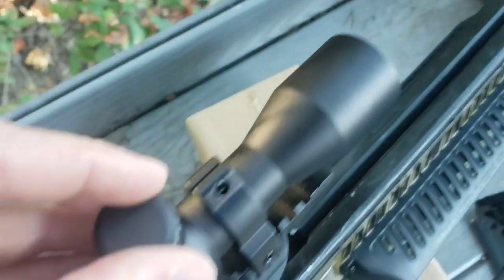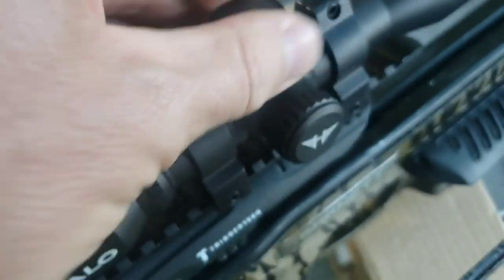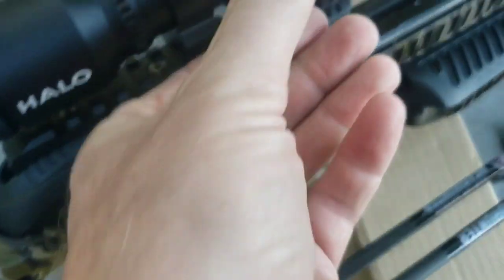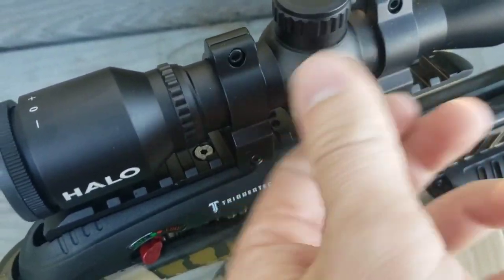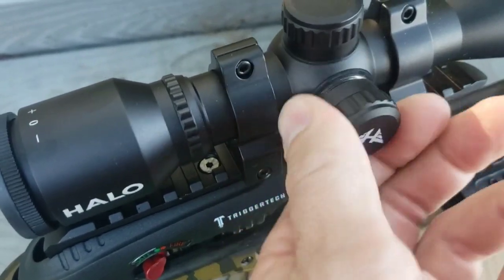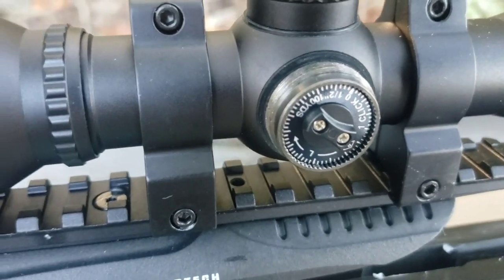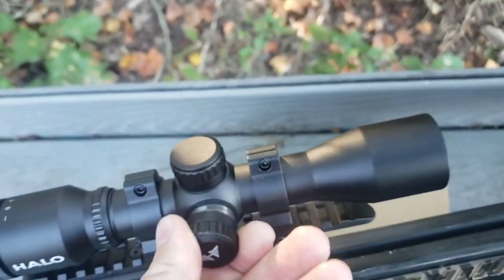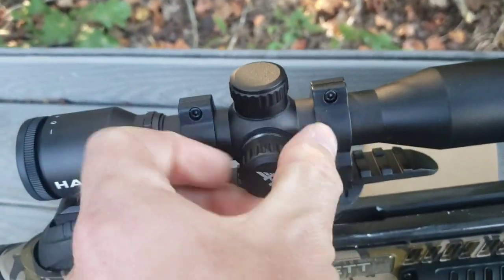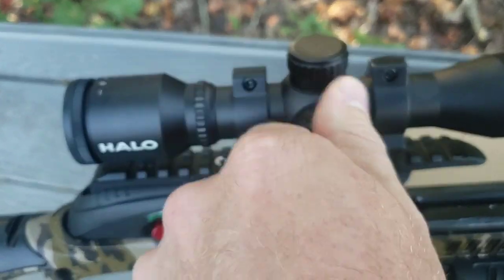On the side of the scope you can adjust left and right — just take that cap off and it works the same way. Follow the arrow markings. It's pretty easy to set the scope. It seems to shoot really well. At 20 yards I was grouping them about a quarter-size, almost touching arrows.